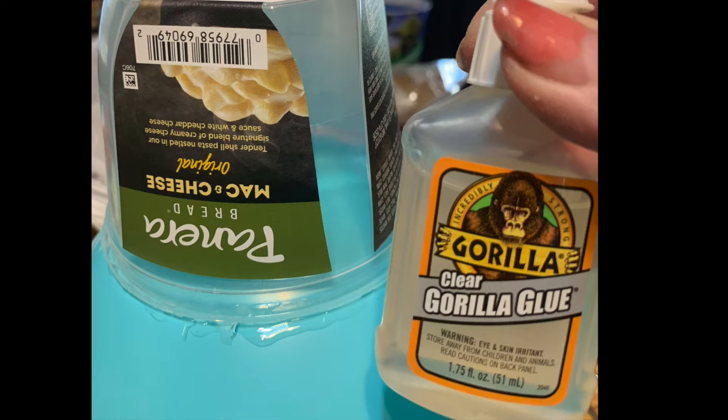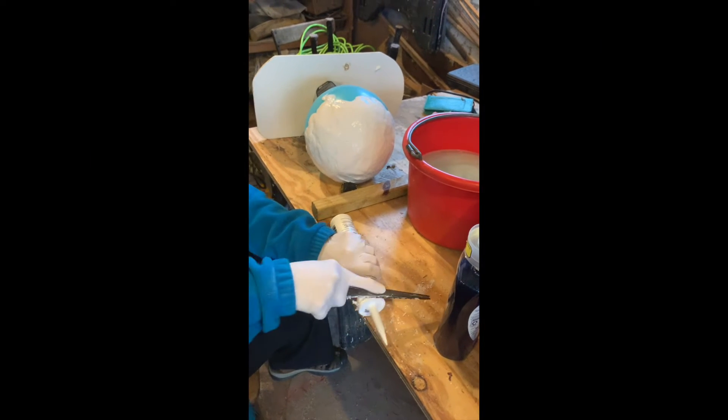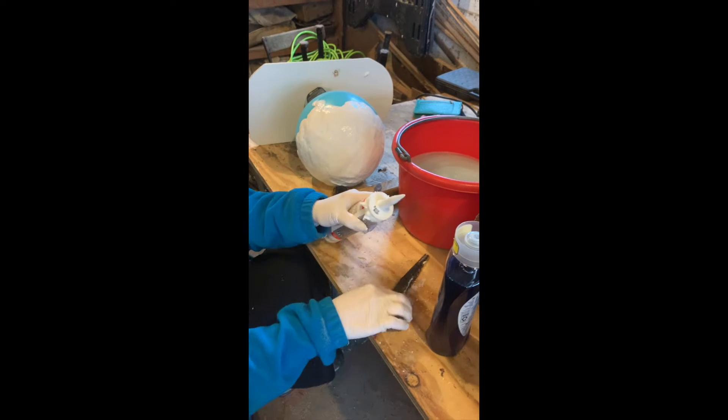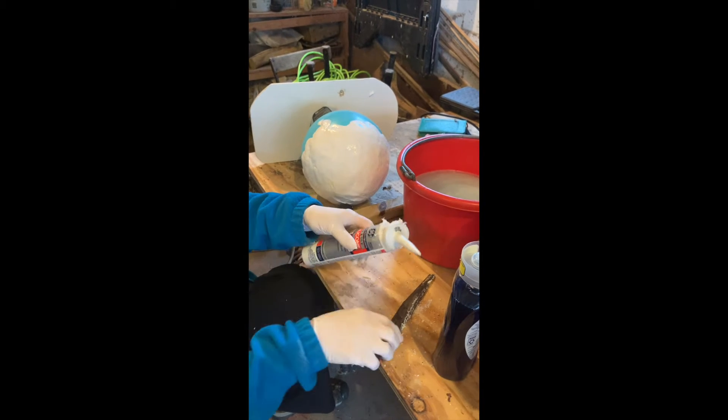It is kind of fun. What I used was I took a large balloon and then I glued it to a plastic container. This happens to be a Panera plastic bowl. I'm showing you how I actually mixed the silicone.